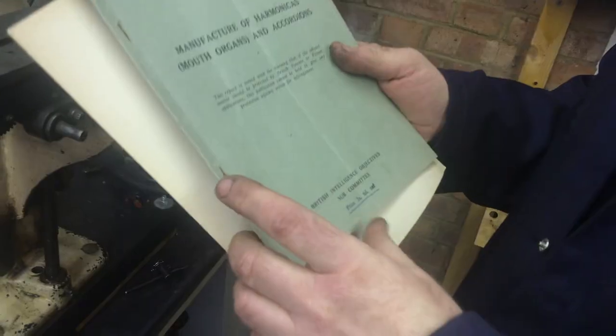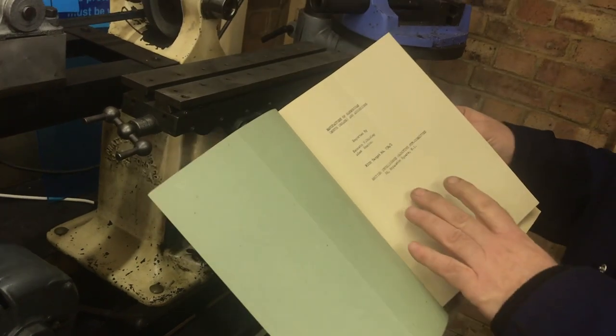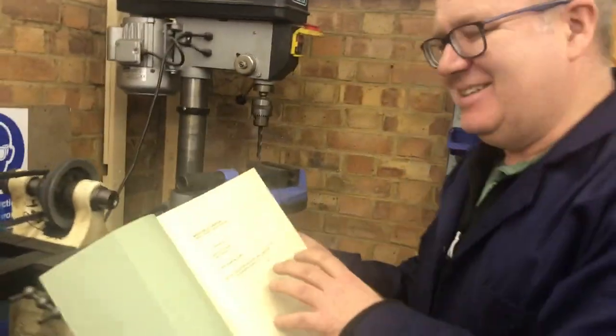This is from the British intelligence, about 1945. The Americans sort of nabbed all the rocket secrets after the war from Germany, and we went after Hohner — after the harmonicas. That sums us up.